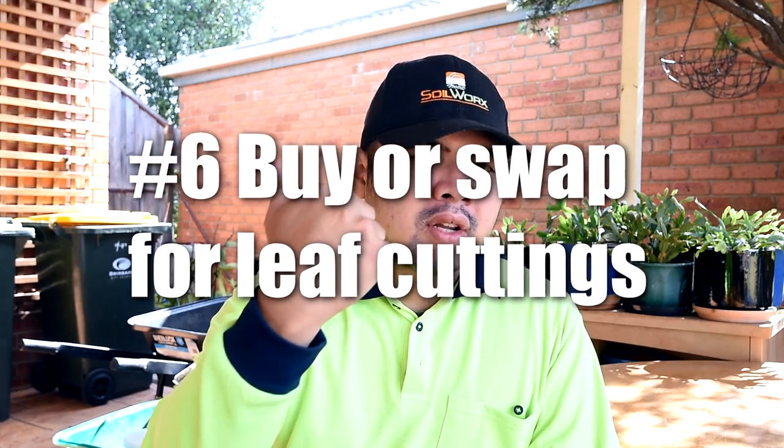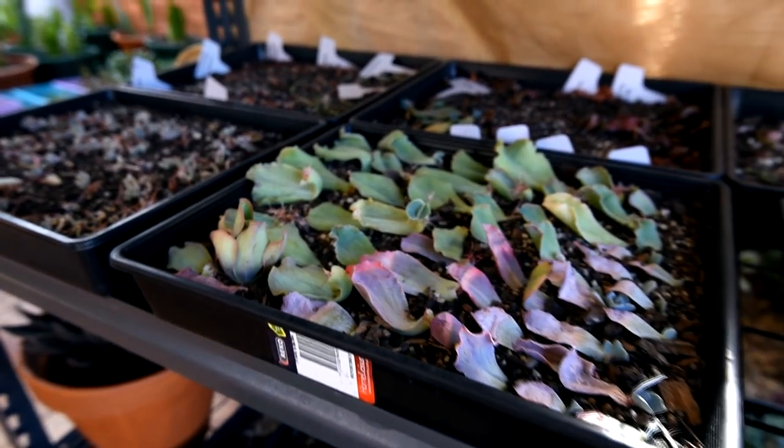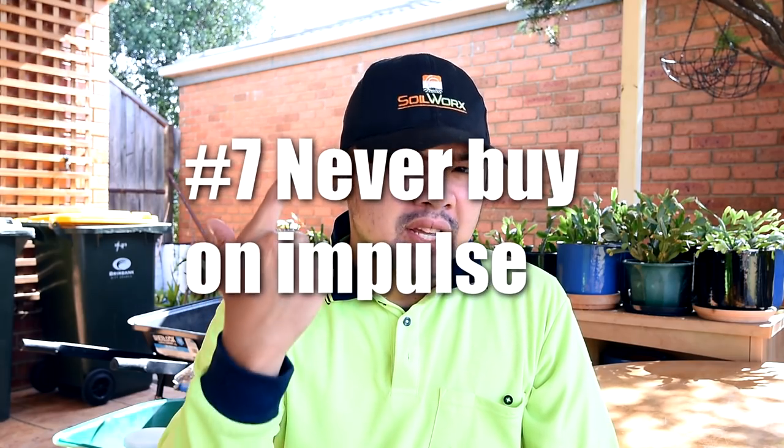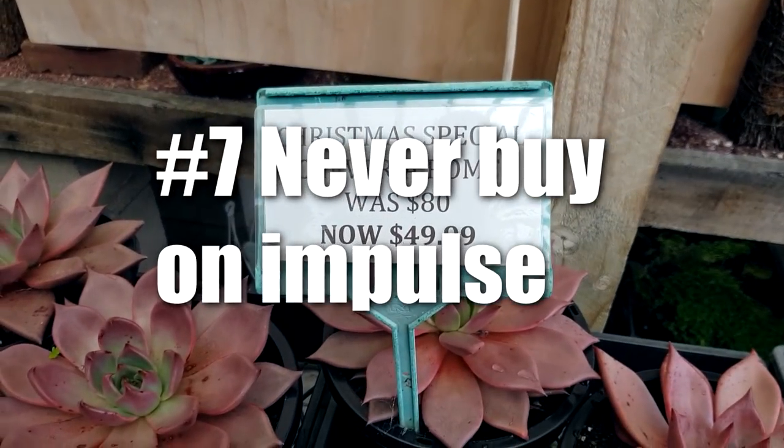Number six: consider buying leaf cuttings from other collectors. This might be risky, especially if you haven't grown one from a leaf yet, so do check out my video on this if you're stuck. Number seven: never buy on impulse. Sometimes the rare varieties go cheaper after a few months, so take your time. I too am a victim of this.